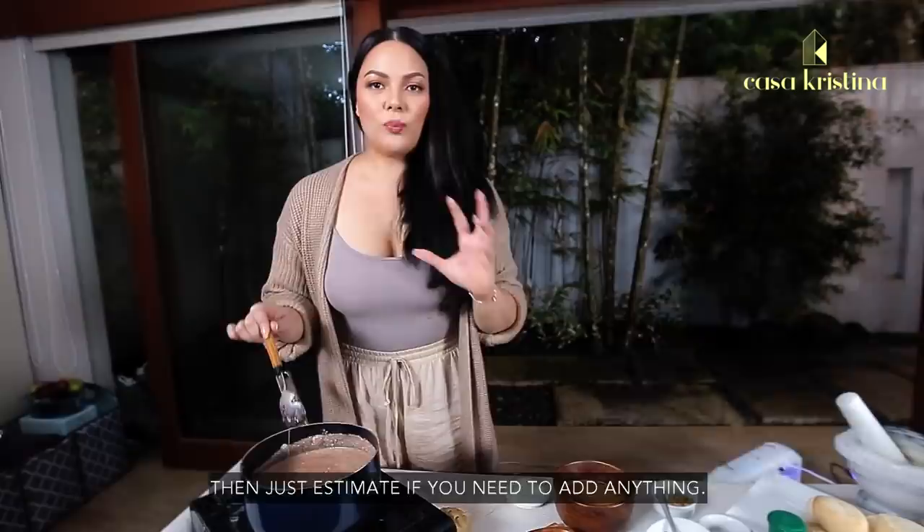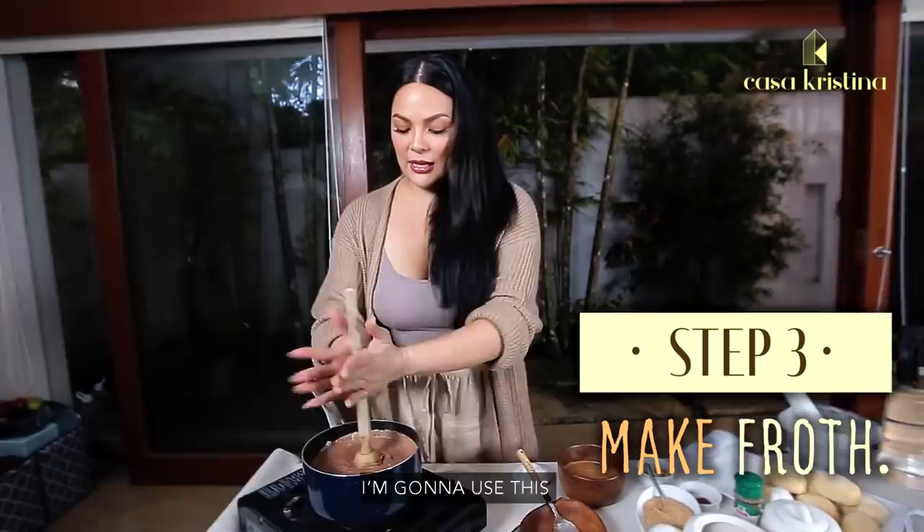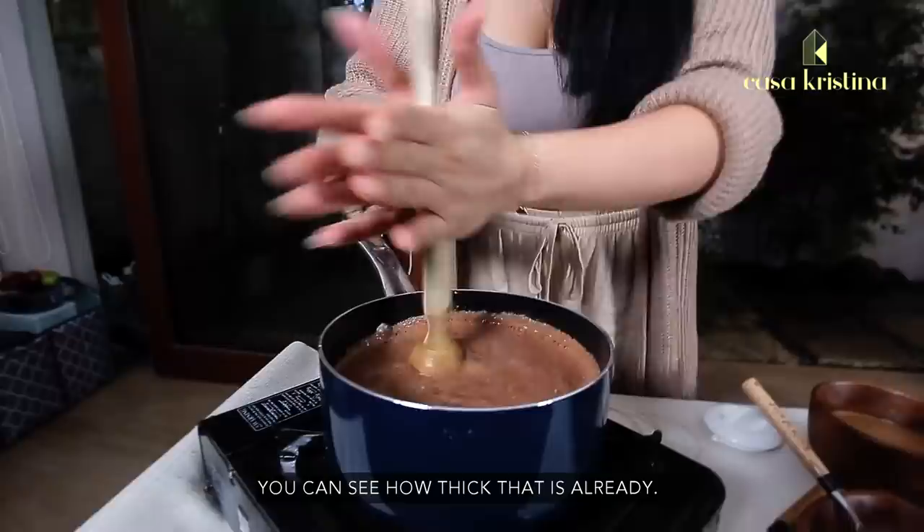Or use peanut butter that's already a bit sweet — because yes, we're going to put peanut butter in this! Already you can see how thick this is. Let's lower the heat. And now we're going to add the peanut butter.